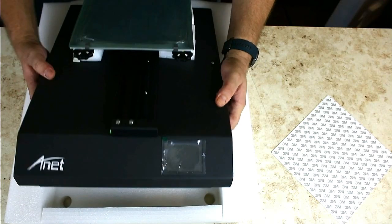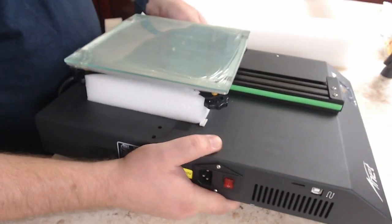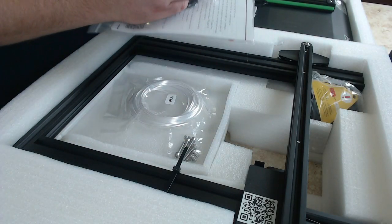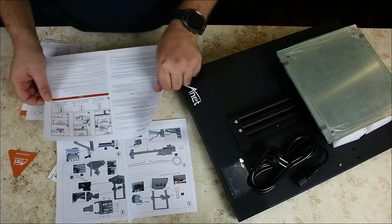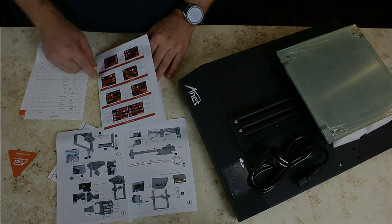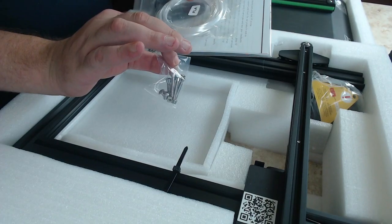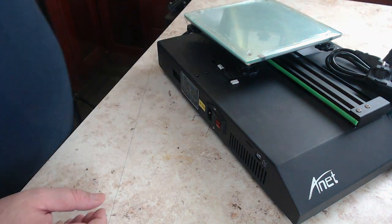Between the profiles of the gate we also find a small set of tools needed to assemble the printer, a package with documents, an SD card reader, and a spare 0.4 mm nozzle. There is also a package with screws, but there are only six of them. Is there anything missing here?